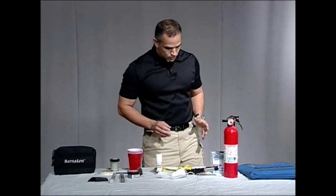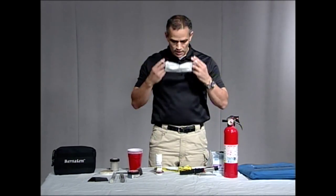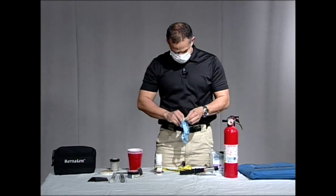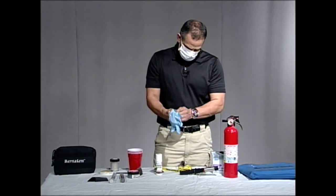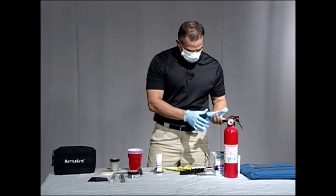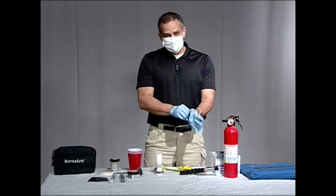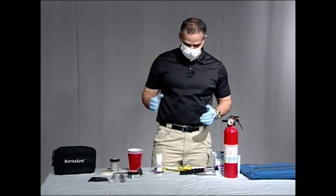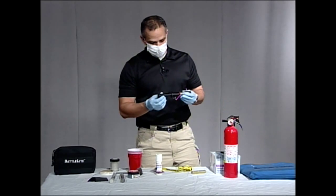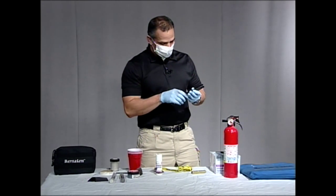So the first thing I'm going to do is put on my mask because we're going to use the fuming wand. I'm going to put my gloves on as well. When we're talking about the fuming wand, it's going to use superglue fuming, so we want to make sure that we're either outside or in a well-ventilated area. If you're using the fuming wand you're most likely going to be inside, so make sure you have eye protection and a face mask.